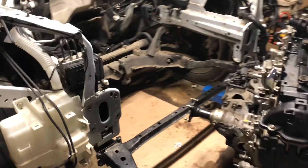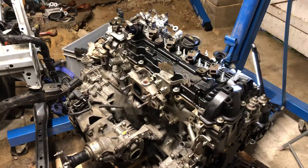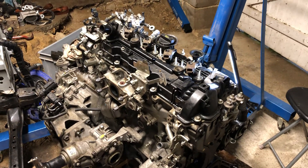The engine is out. We've got about halfway to stripping off the ancillaries and are almost ready to take off the camshaft covers to see what's inside.